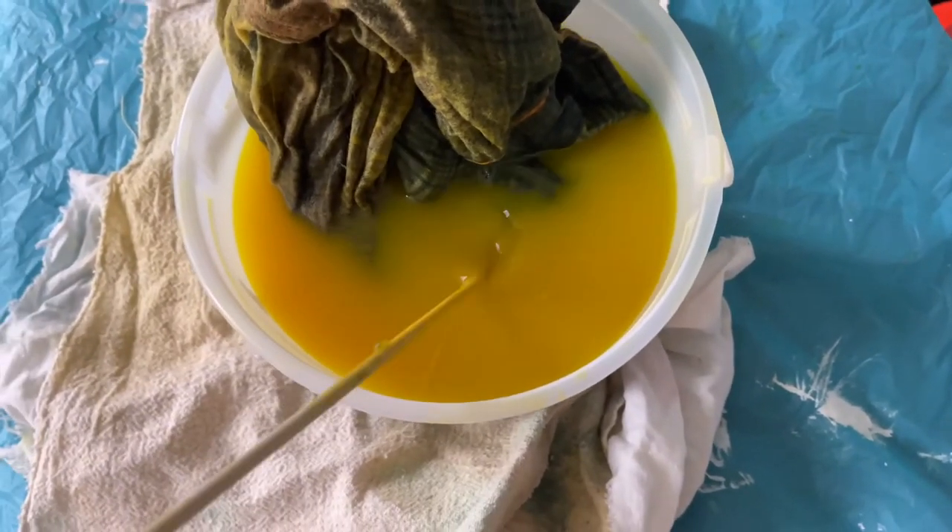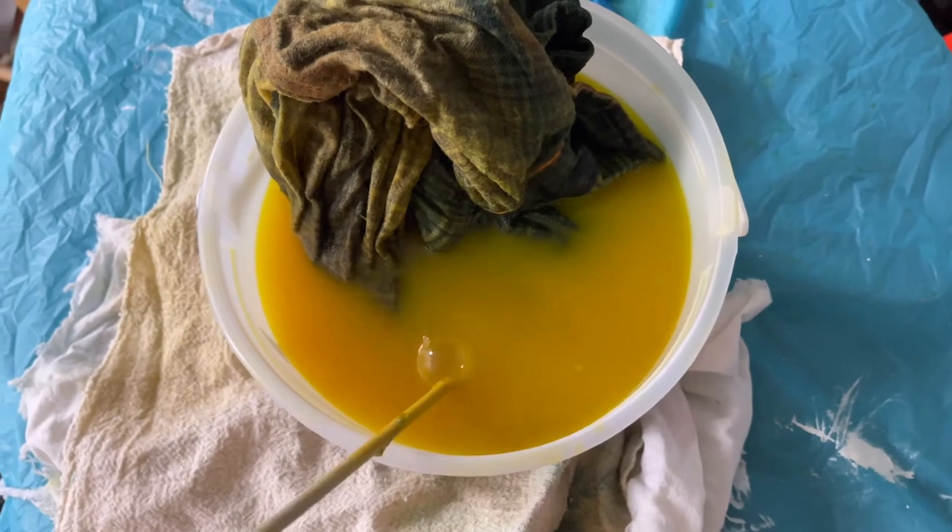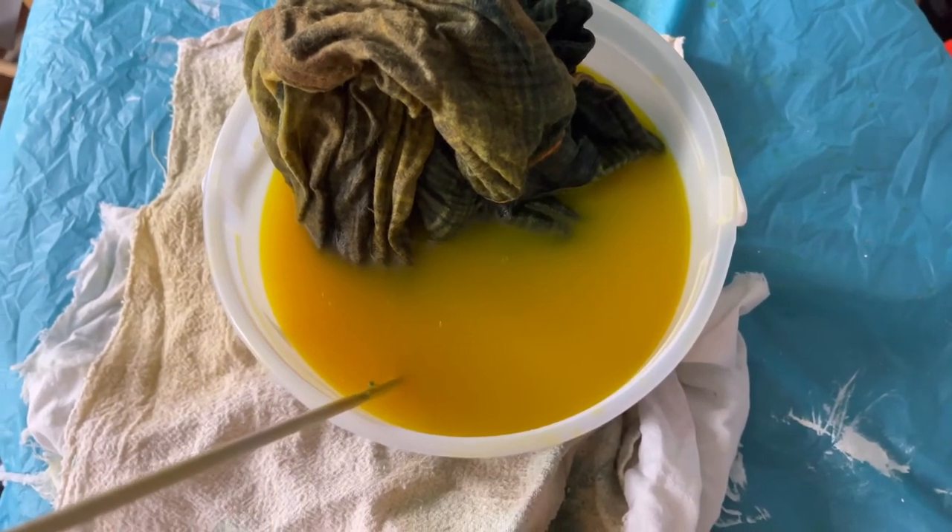The one-hour timer just went off. I'm going to take this into the kitchen and rinse it in my stainless steel sink so the dye doesn't get on anything that would be affected by it. When you watch the RIT dye video, they kind of go through rinsing really quickly — and in actuality, rinsing took longer than the entire process. You're just rinsing and wringing and rinsing and wringing, the color keeps coming off, and you're like, it's never going to end. And then finally it does.